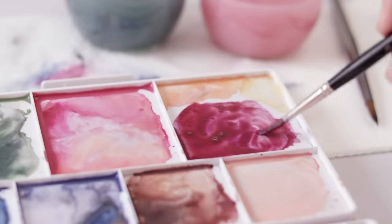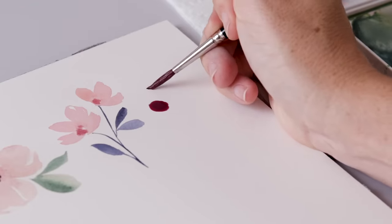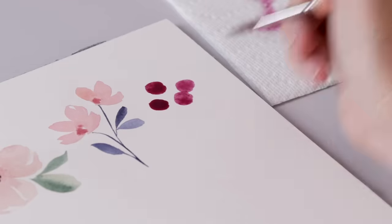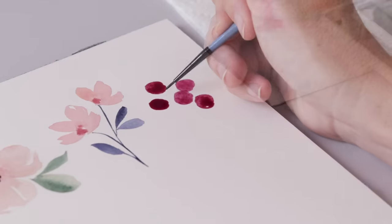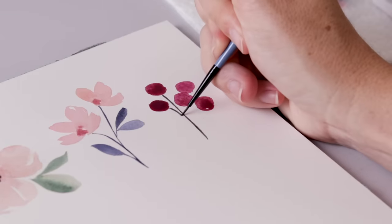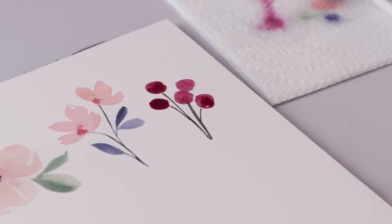The next one is a simple berry — not exactly a flower, but berries are great for filling space in a floral piece. I use the belly — that wider bottom part of the brush — to drag out paint into a circular shape, very not symmetrical, very not perfect. You can group these berries however you like, then come in with a different color — I'm using black but green or brown works too — and join them together with little stems.